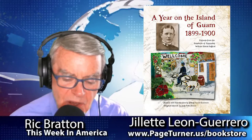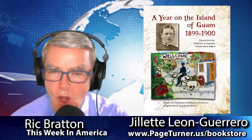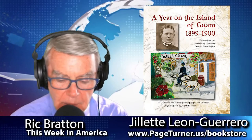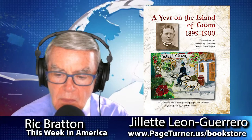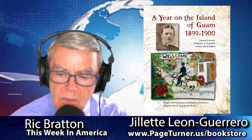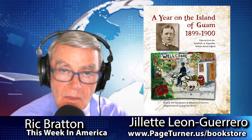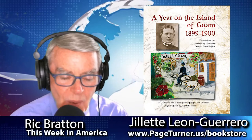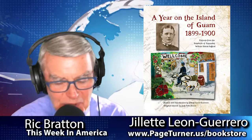As we get ready to go into winter season here in the mainland United States, what's the weather like in Guam? Is it pretty much the same year round? Yes, it's pretty much the same year round. We're located about 13 degrees north of the equator, so our weather is pretty consistent. We do have two seasons — a rainy season and a dry season. Right now we're in the rainy season, but this year we're having a very wet, wet season.